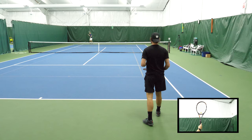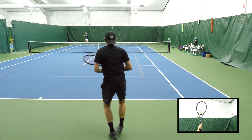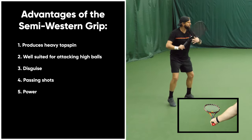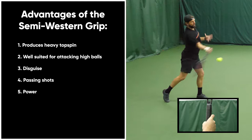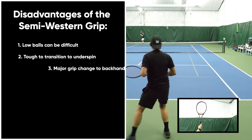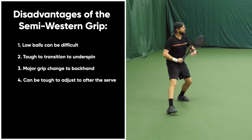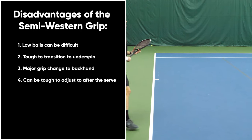Here we're taking a look at the semi-western forehand grip. This is the most popular choice on the professional tour on the ATP and WTA, largely because of its ability to produce topspin and power. It's also great at attacking high balls, really good at disguising shots due to increased topspin, the ability to play angles is increased, and it's efficient for doubles due to its ability to create fantastic passing shots. The negatives include a major grip change when working from the forehand to the backhand, difficulty getting the Continental grip in place when moving to the net, and challenge adjusting from the Continental after the serve to the semi-western — though with practice it can be done.